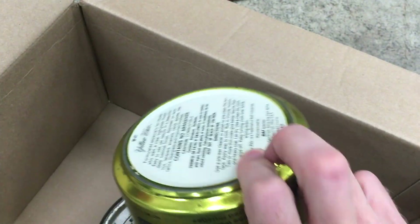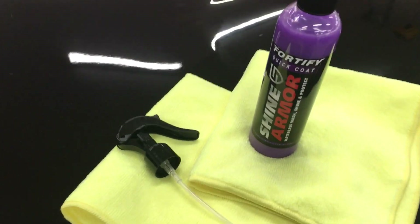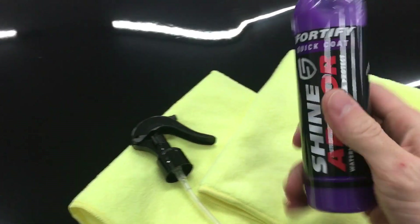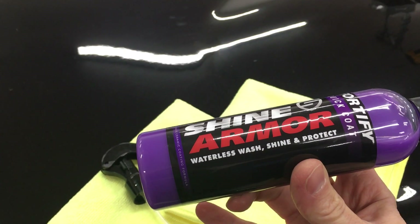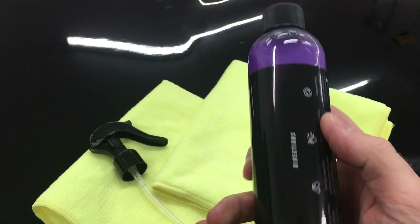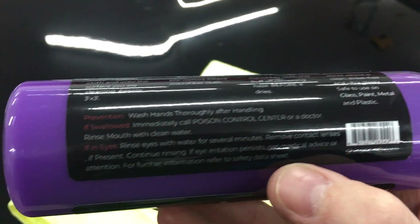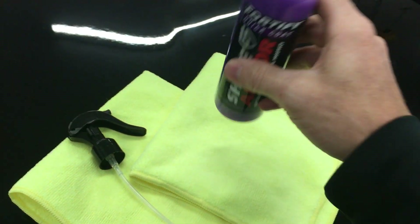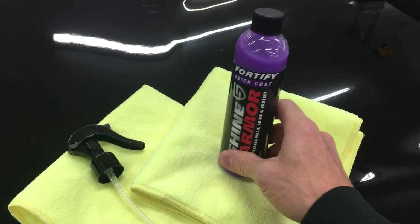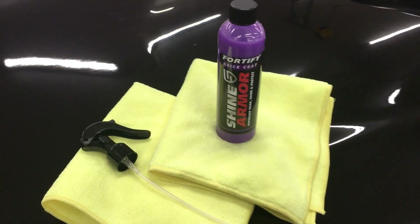Right now let's get going with the Shine Armor. This is a ceramic coating hydrophobic spray, and they claim it's 20 times stronger than the waxes I just showed you. This product contains no wax — it uses ceramic and nano technologies. I've seen it called SiO2 ceramic protective coating. I'm not a scientist so I can't tell you exactly how they make this stuff, but let's just say this ain't your grandpa's wax.